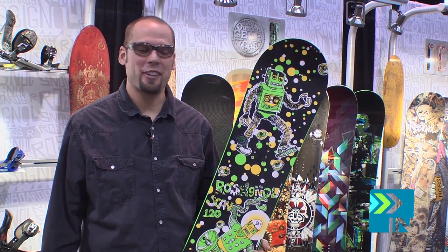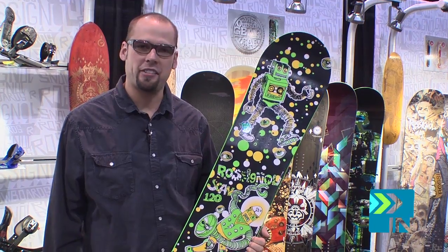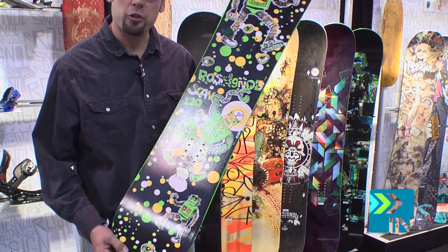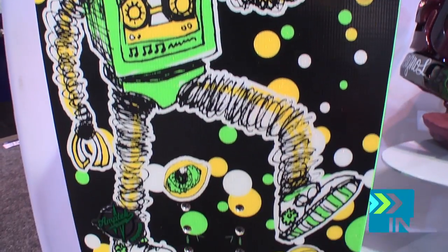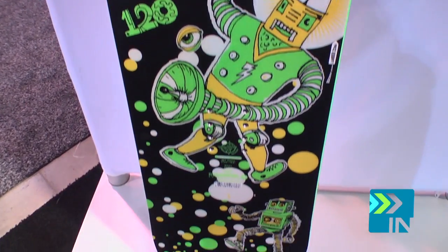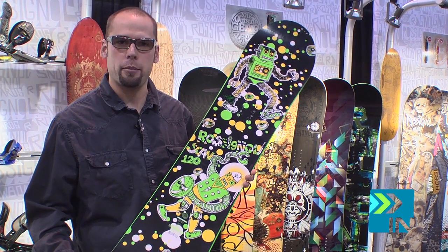Here we are with the Rossi Scan. This price dropped $10 and it's only $169 retail, and it has a flex of 1 out of 10. You can tell by its size it's made for the Junior Ripper out there. Cool little selling feature on this as well — it has a nice subtle tack to it, so as you're learning to get off chair lifts, you're not going to have to worry about that rear foot slipping off. It also has Amptek Auto-Turn, making it really easy to get from toe side to heel side. It's 20% camber and 80% rocker.